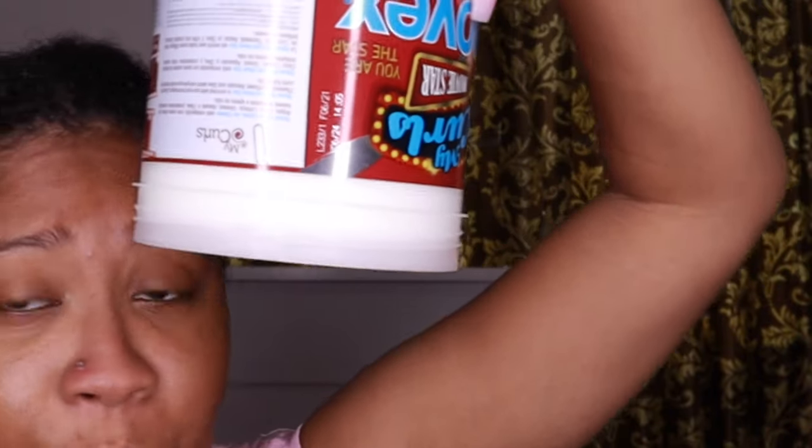The leave-in conditioner looks like this — it's super thick and creamy, it's not going anywhere. It smells great too. Applying it to my hair, it kind of feels the same as the deep conditioner. As I mentioned, the deep conditioner has more slip when you add a lot of water, so I'm just going to add more water.